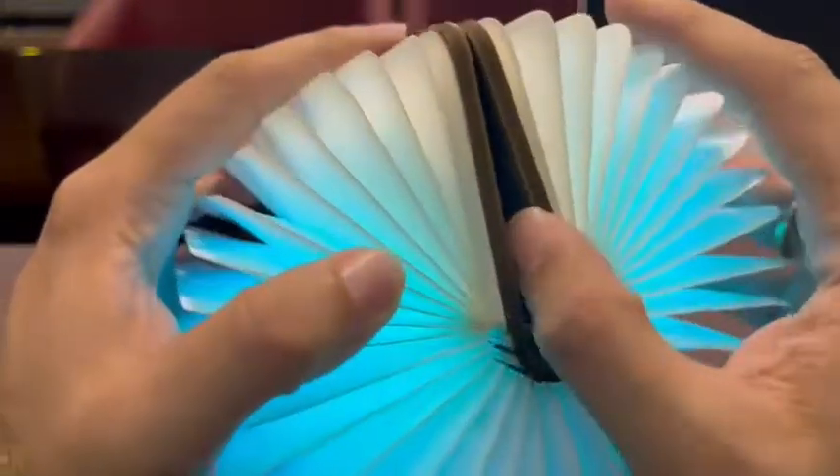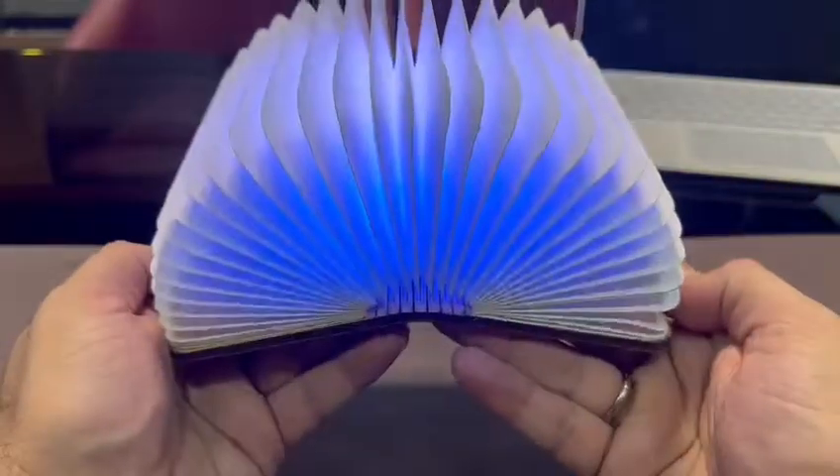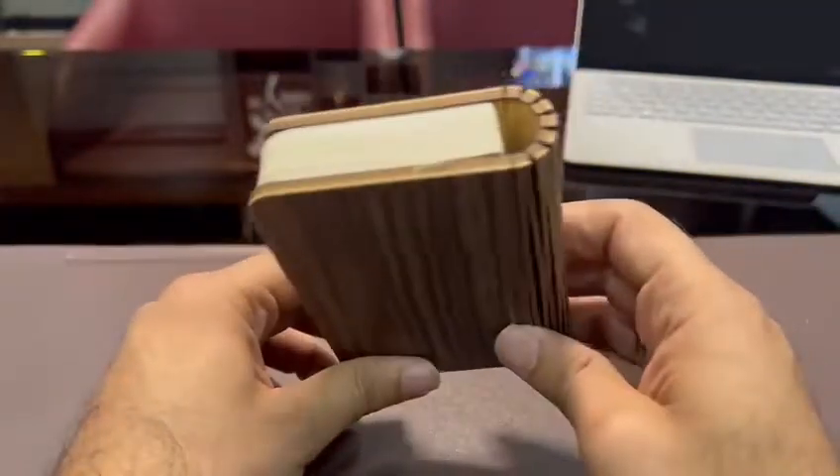This is a very beautiful, different, elegant, and new thing. This is a diary and lamp — a two-in-one thing. Very beautiful.